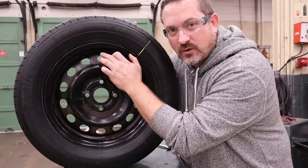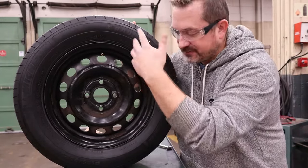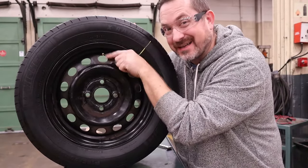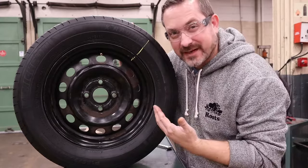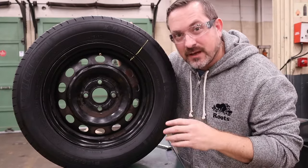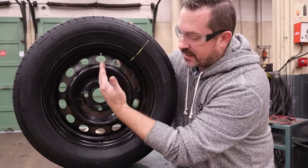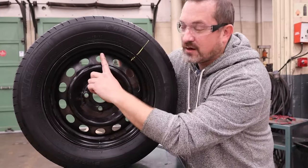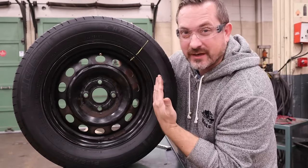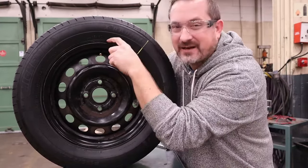In order to get the old valve stem out and the new one in, we have to have the tire separated from the rim a bit. We don't have to take it completely off but we need access behind this valve stem, so we have to break the tire bead. If you have a tire changer go ahead and use that. We need to break the bead 90 degrees from the valve stem so we don't bust anything off like a TPMS sensor — we can break here and here, and we only have to do one side.